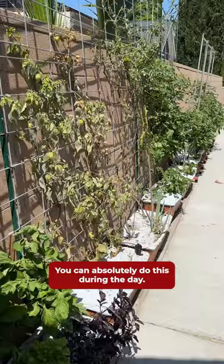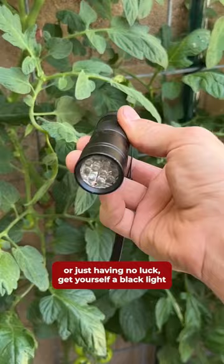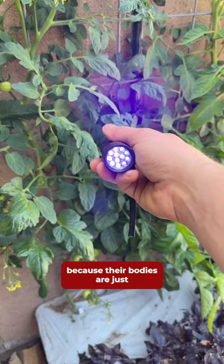You can absolutely do this during the day, but if the heat is too much for you or you're just having no luck, get yourself a black light, because their bodies are just a little bit luminescent and will be easier to spot at night.